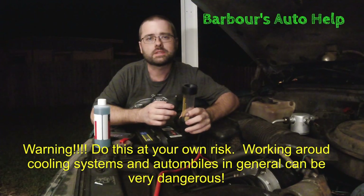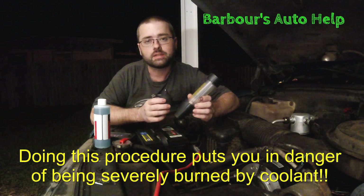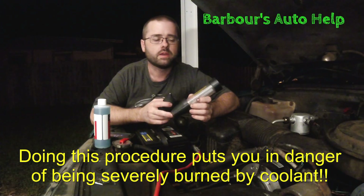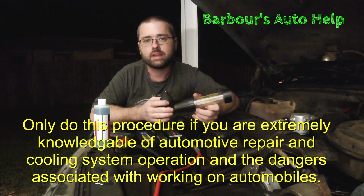Hey, what's going on folks? This is Keith and you're watching Barbara's Auto Help. Today I'm going to show you how to use a block tester to test for combustion gases in your cooling system. You want to use a block tester to find out if possibly you have a blown head gasket, cracked head, or in rare instances maybe a cracked block. So let's go ahead and get into it.